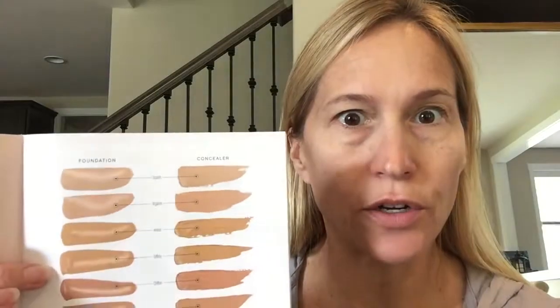I put primer on my entire face including my eyelids, and I'm ready to try. In my kit I ordered the Taffeta color liquid foundation and Scarlet in the concealer. Taffeta is what I use in the pressed powder and the loose powder, and Scarlet is a color I haven't used before. You can see I have dark circles under my eyes and I've been craving a concealer for so long.